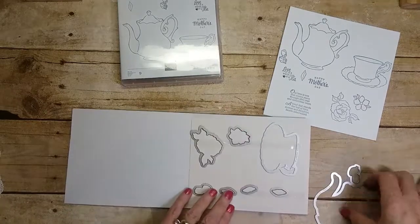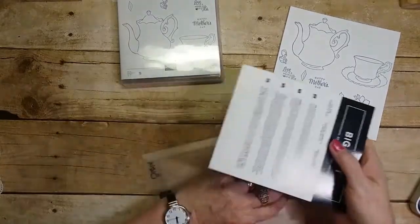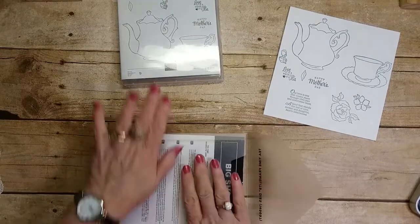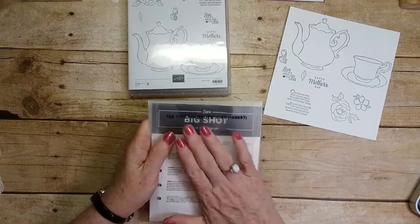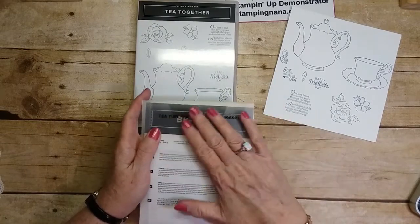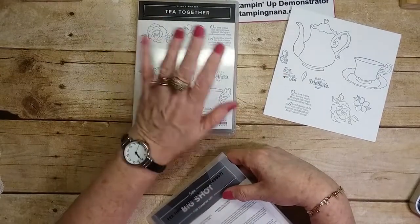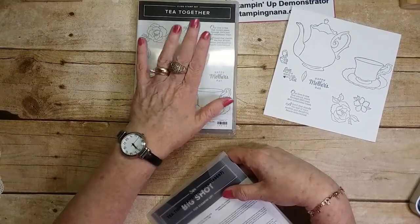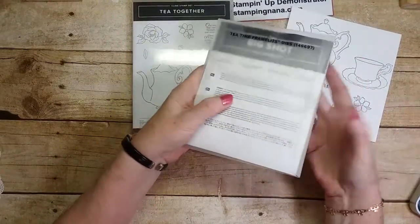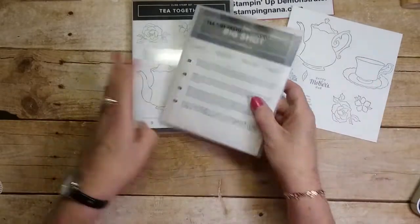I especially love it because I love tea — it is too cool. Let me show you just a couple of things I've made to showcase and give you an introduction to this stamp set. Remember, this is in the celebrations catalog but the free items are only available through March 31st. Spend a hundred dollars in any catalog or on the Stampin' Up website and you can choose these as one of your free options.